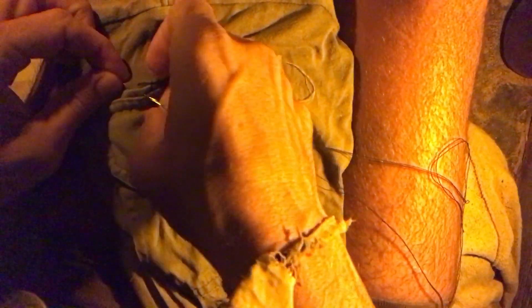Luckily I have two other pairs so I have redundancy, but it was just an unnecessary loss because I didn't place it properly. I realized I need more pockets. I'm usually very pocketed, but in the desert you just can't wear all the layers you're used to, so I'm sort of deprived of pockets.